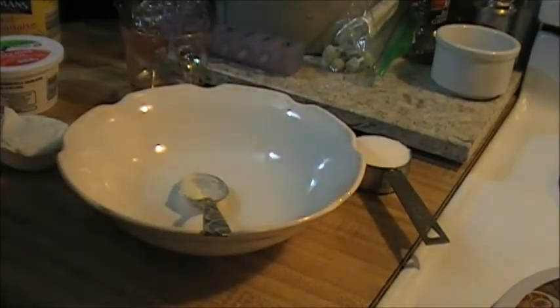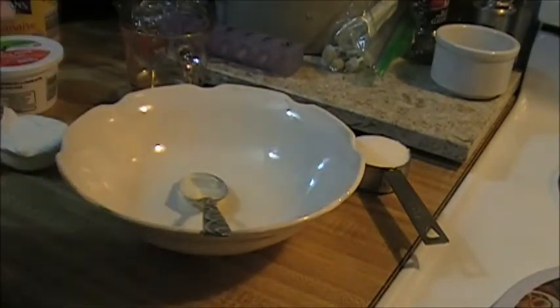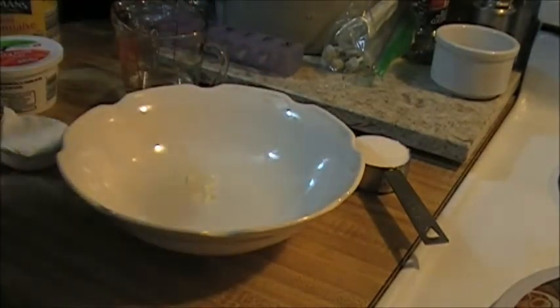I am making a knockoff of the Marzetti's coleslaw dressing, which is found in the dairy section, kind of by the salad dressings, produce aisle of the grocery store. So this is the knockoff, and here's what I've got.